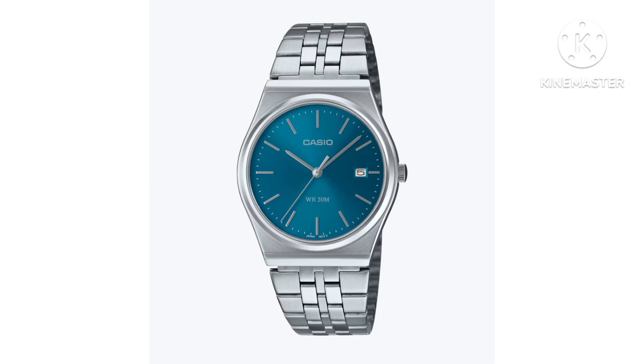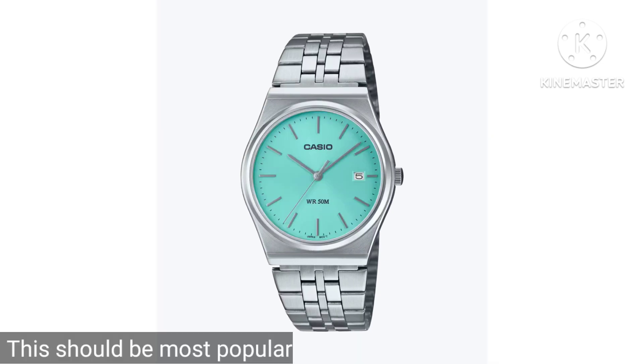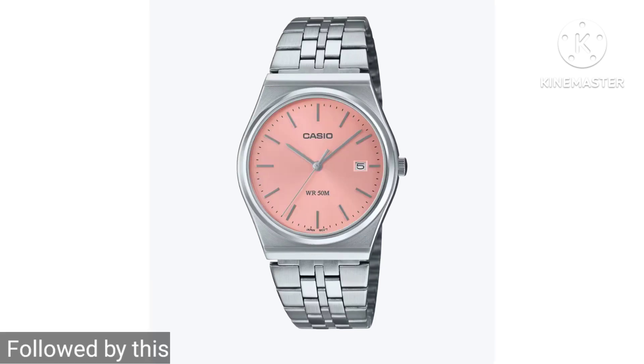Casio is going to launch this online, at least in Singapore, on the 2nd of September, priced at 85 Singapore dollars. Grab them while you can — I'll see you in the next video. Cheers.